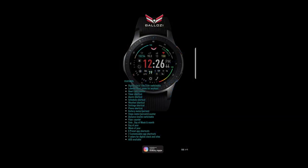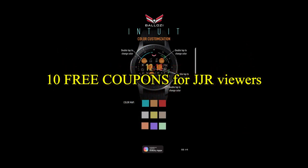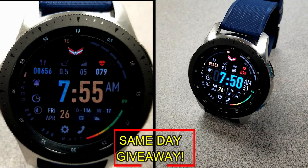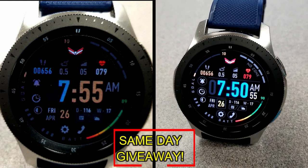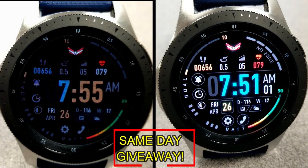If you want more information on the watch face reviewed today, simply do a search in the Galaxy App Store under the name of this face. The full details including the direct link are included right in the video description. I'm also going to be giving away free coupons to random lucky viewers that comment below — I'll leave a reply under the winner's comments to let them know exactly how they can get a coupon. Good luck to everyone, enjoy the rest of your day.